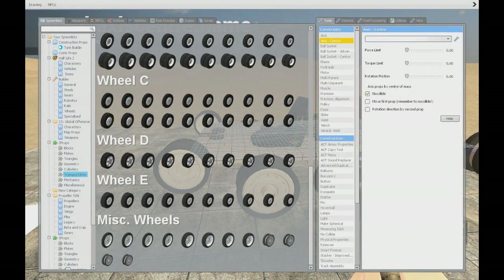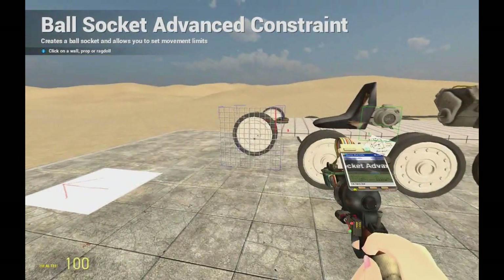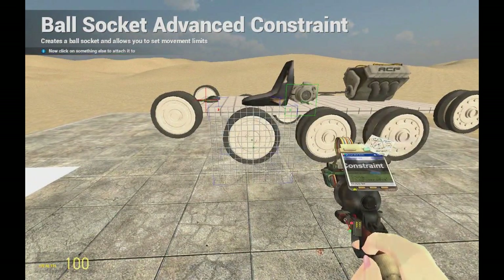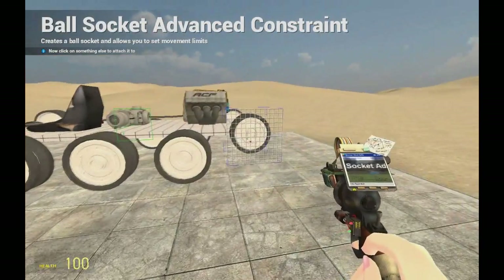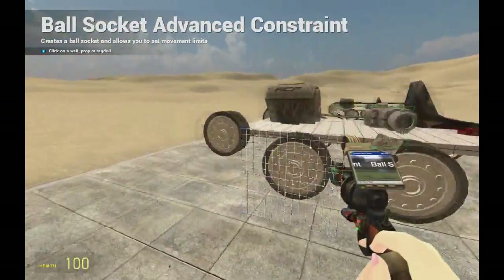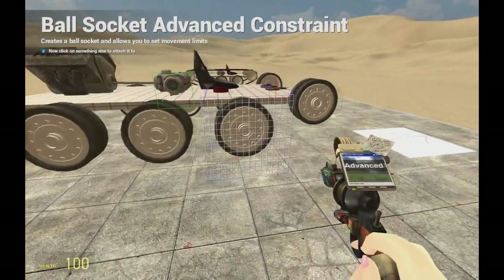Now that we're done, we will use Ball Socket Advanced with these settings — including this one here. The minimum must always be negative and the maximum will always be positive, so just type these values. After that, you need to ball socket them all: click once on the first one, two times on the next ones in sequence, and once on the last one so it doesn't transfer to the other lane. Do the same for the other lane.